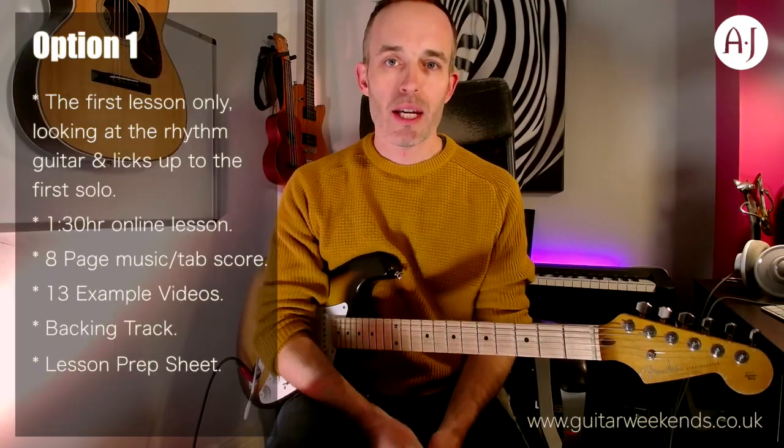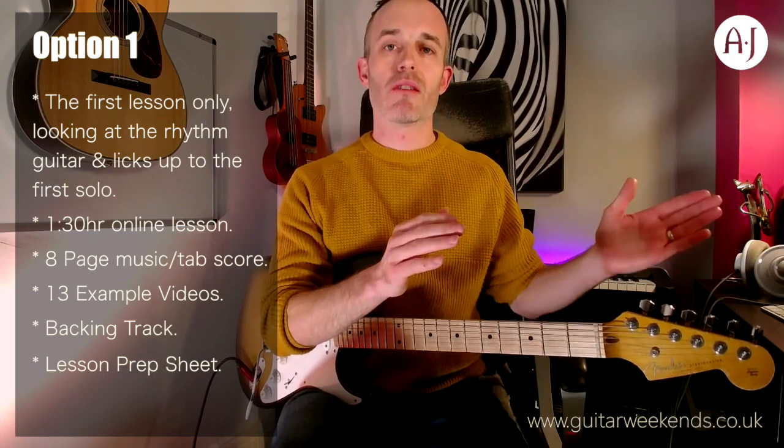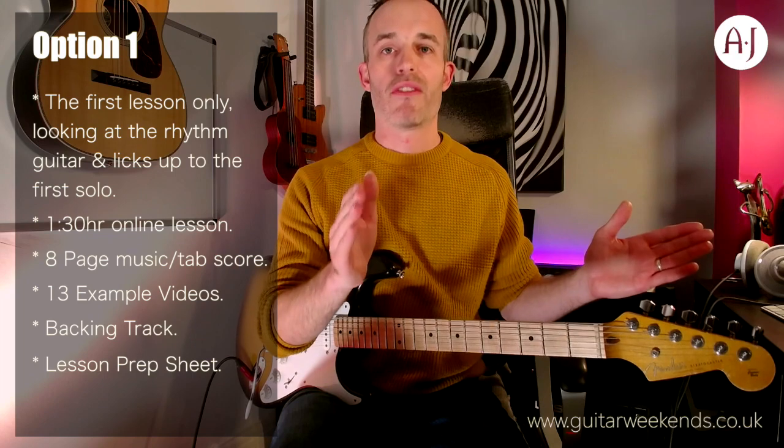Now, there are two buying options. The first buying option is simply lesson one, and that lesson is going to be looking at everything from the very beginning of the song up until the first solo.